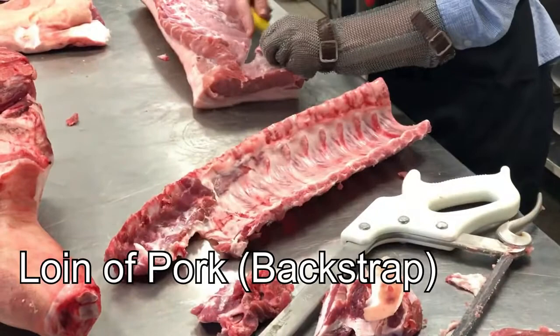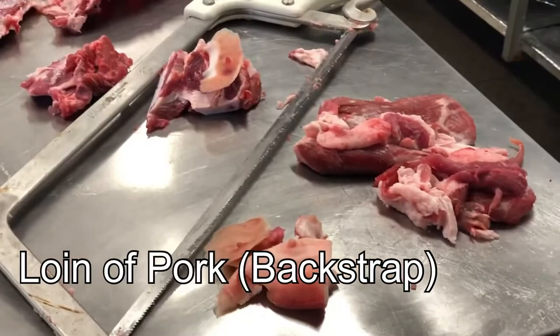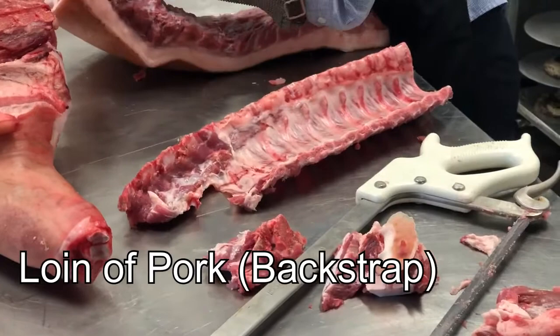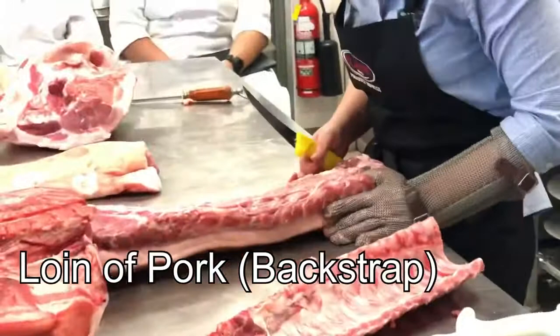I might leave it up to one of you to take the strip loin out if you're game enough — just give you a little bit of practice with your knife. Essentially you just mark it down this part here and then work through that seam and pull it out. We'll leave that for later and move on to the leg here.